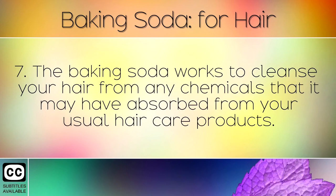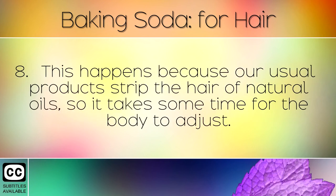The baking soda works to cleanse your hair from any chemicals that it may have absorbed from your usual hair care products. This happens because our usual products strip the hair of natural oils, so it takes some time for the body to adjust.